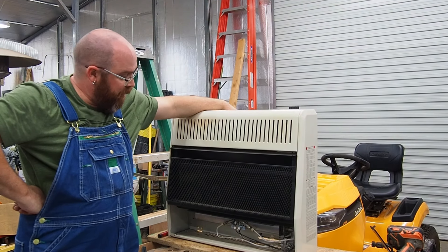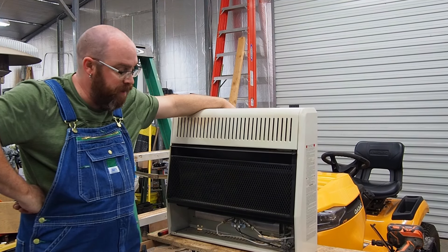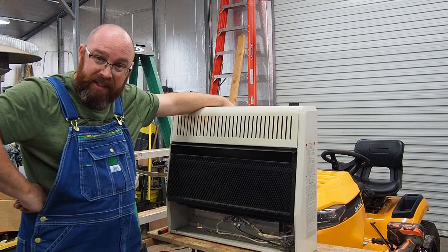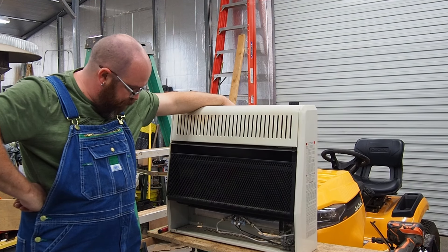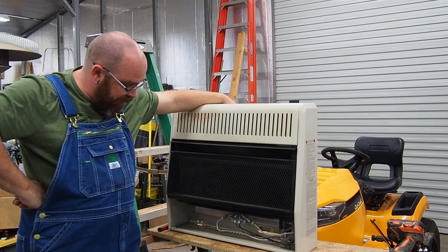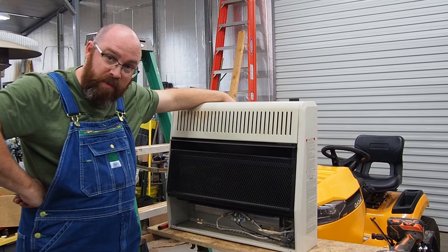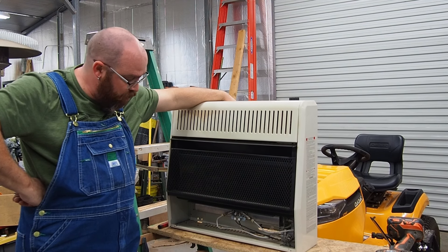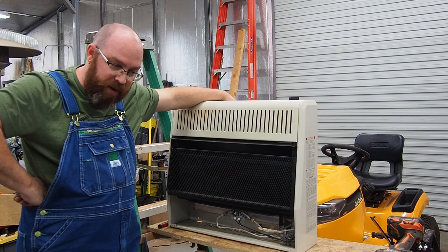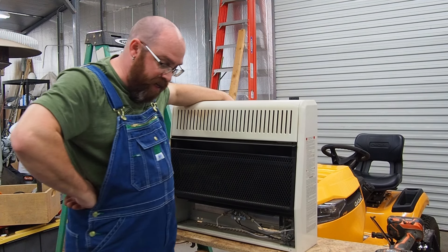Hey guys, what's going on. Today dad brought me two of these Procom heaters from our aunt — his sister — and they were having trouble with them not wanting to stay lit. I set this one up and got the pilot to light. I think what we need to do is clean the pilot orifice and the air inlet, clean it out real good, make sure there's no debris in there, because it looks like one of them is about stopped up. We'll give that a shot and see if that solves our problem.